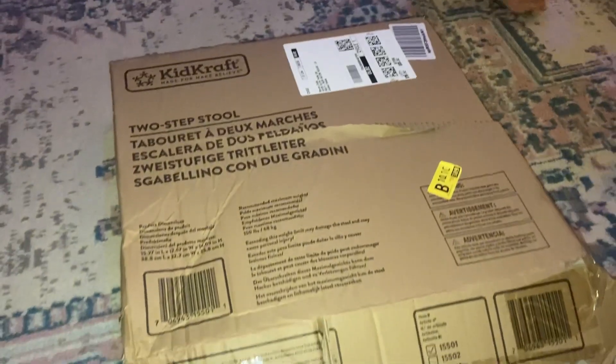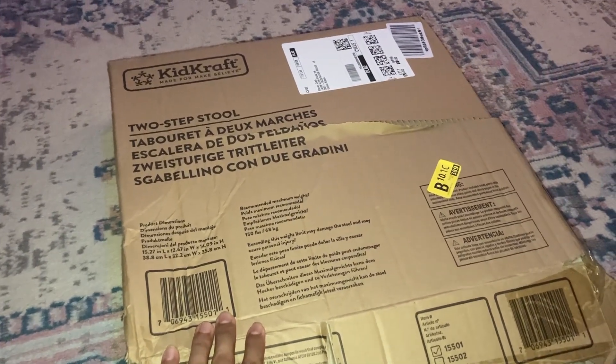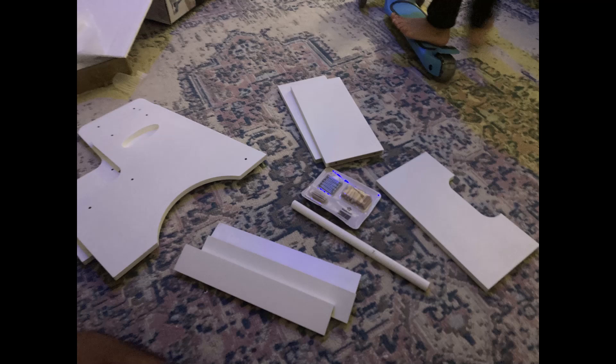A really quick video on how to put this KidKraft two-step stool together. Here's all of our pieces.